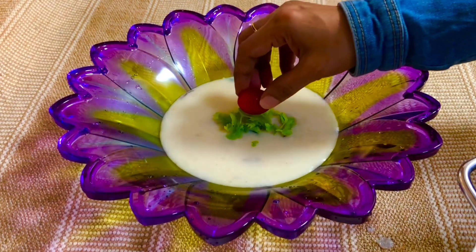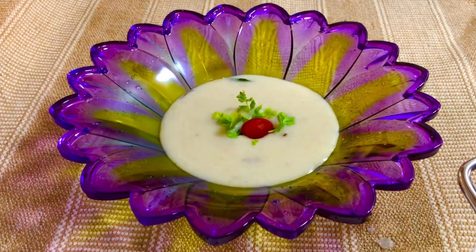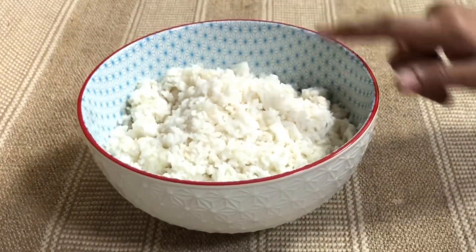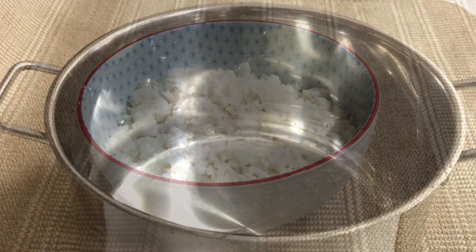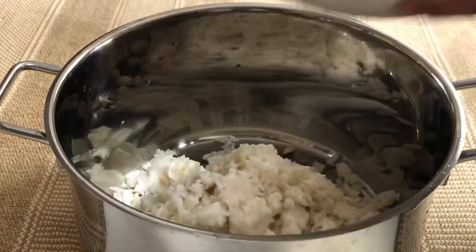We are going to eat the pan. Let's try it. We will taste the pan so this late night.